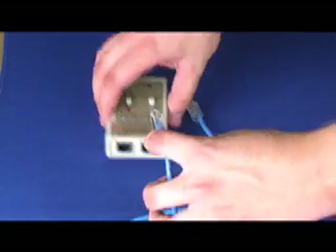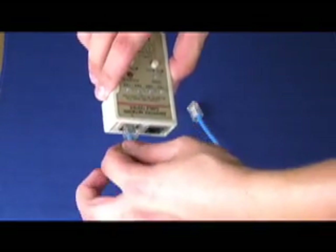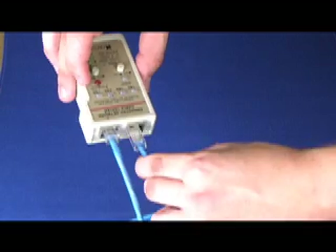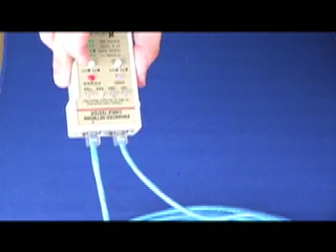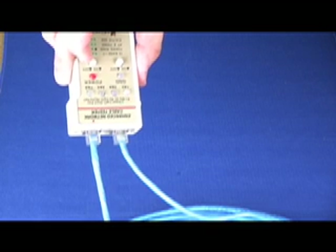Now you have to make sure the cable is working properly. Insert the connectors into the tester and turn on the tester. Each one of the lights on the tester should go off at least once with a green color.